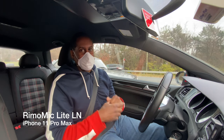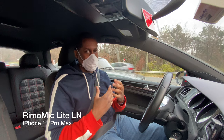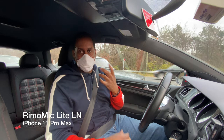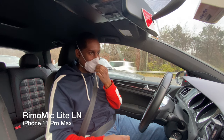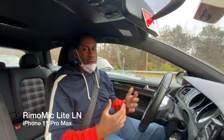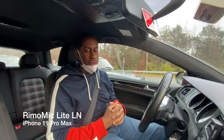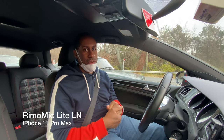I do have a face mask on, which can muffle voices, so I'm going to pull this down a little bit since I'm alone in the car and I don't have to worry about infecting anybody. I want you to hear what my voice sounds more naturally like when using this microphone.